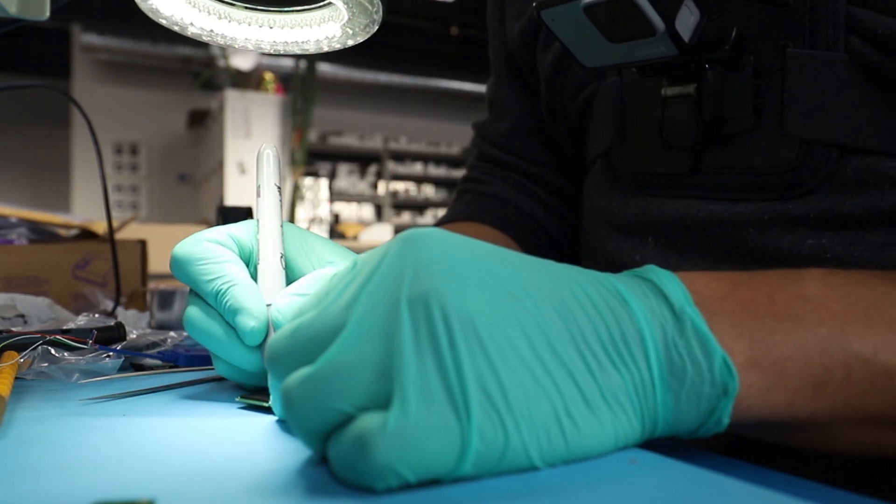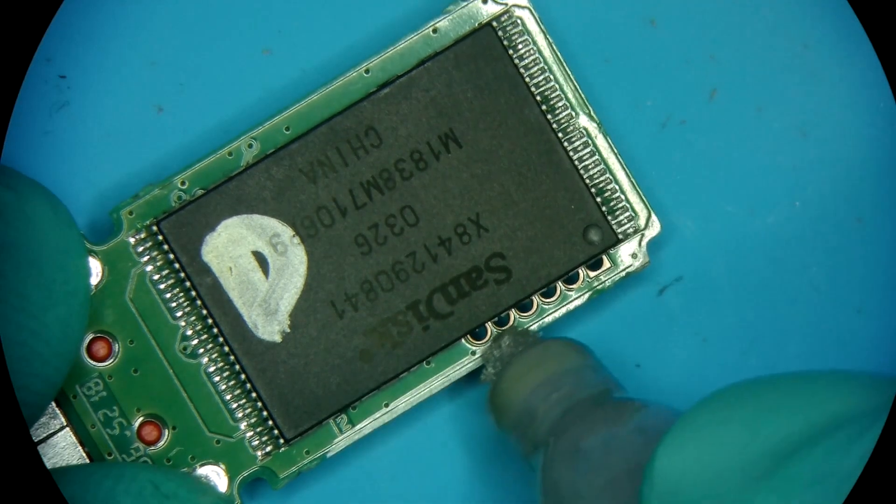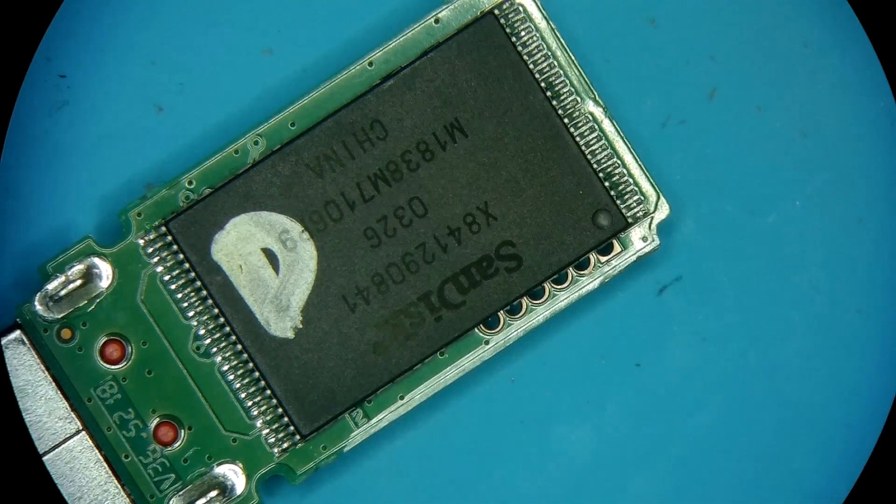So this is going to be a donor — SanDisk right there.